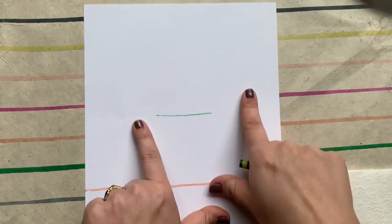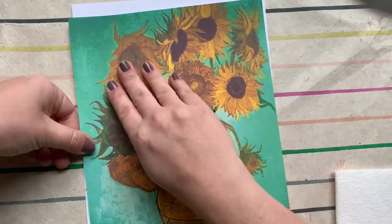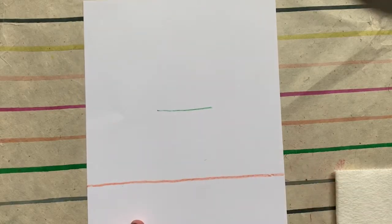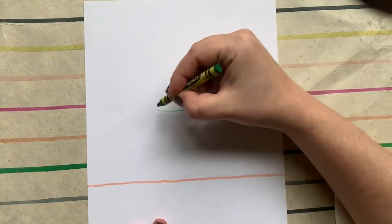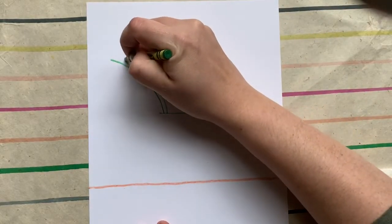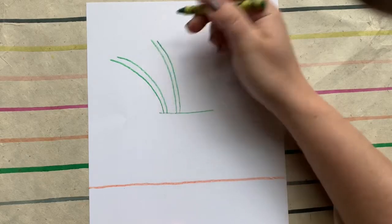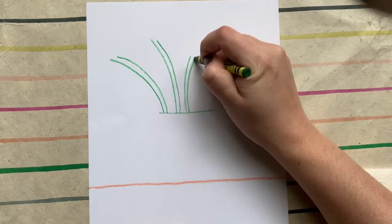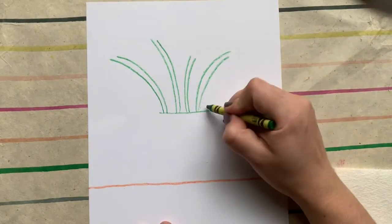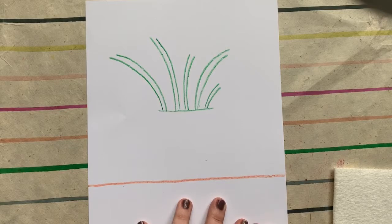We're going to do our stems first and then our flowers. Like Van Gogh's flowers, these will not be even on both sides — maybe two flowers on this side, two on the other, or maybe three over here and two over here. It's up to you. Starting from my green guide line, I'll curve out and then curve up for each stem — maybe this one's shorter, maybe this one is really curving, maybe this one's shorter than everybody. They're definitely not symmetrical.